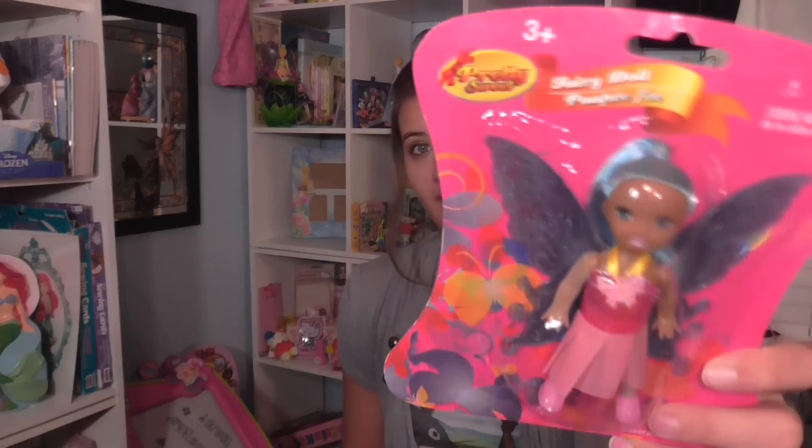I got the green fairy, the purple fairy, the pink fairy, and what I'd consider a blue fairy — though she comes with a pink dress, which I would swap out.